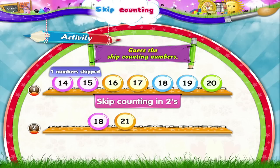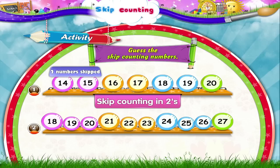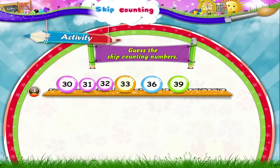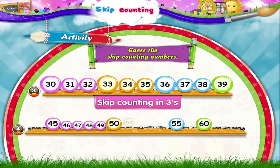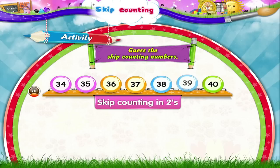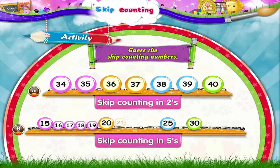18, 21, 24, 27 — that's three numbers ahead to get the next number, so we are skip counting in threes. 30, 33, 36, 39 — here again it's skip counting in threes. 45, 50, 55, 60 — now it's five numbers ahead to get to the next number, that means we are skip counting in fives. 34, 36, 38, 40 — that's skip counting in twos. Finally, 15, 20, 25, 30 — that's skip counting in fives.